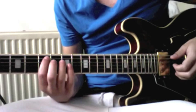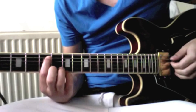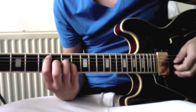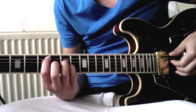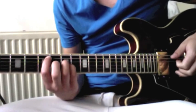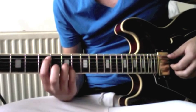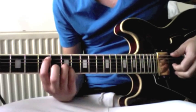Then we go to a power chord shape. We go to the fifth fret on the A string, and then seven, seven below. So you play the fifth fret with just that string, and then you pluck again with both your index and middle finger on the seventh fret. And then you keep your index on the A string but you drop your two fingers just one string lower. So it's still seven, seven below each other.